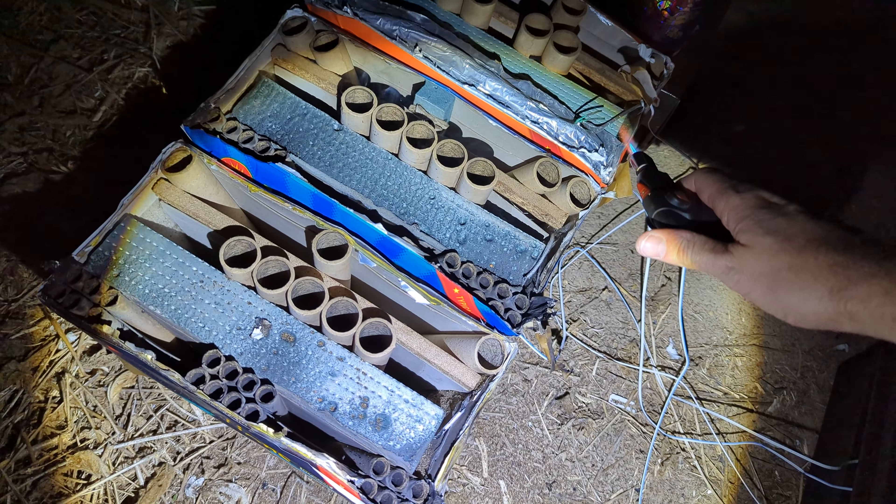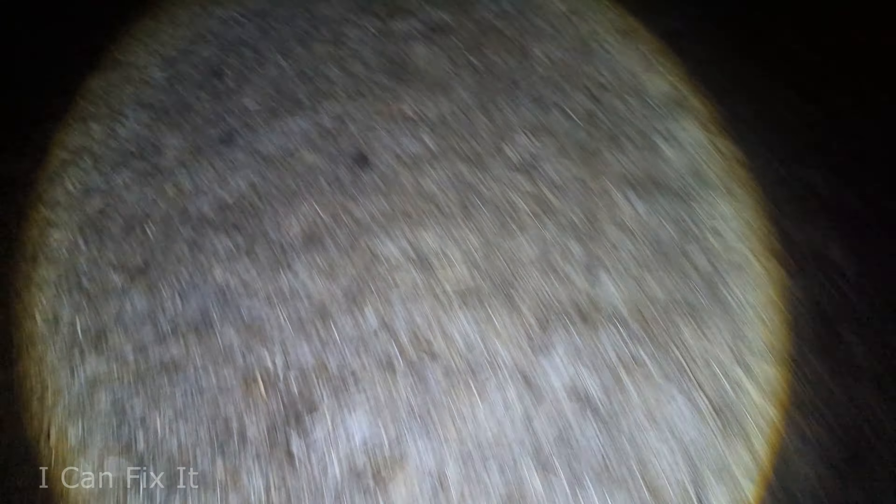Neither one looks like it went. I can fix it. Nice Roman candle barrage — beautiful color. That was probably my favorite one of those. It's funny how my favorite ones are the ones that didn't fire initially.